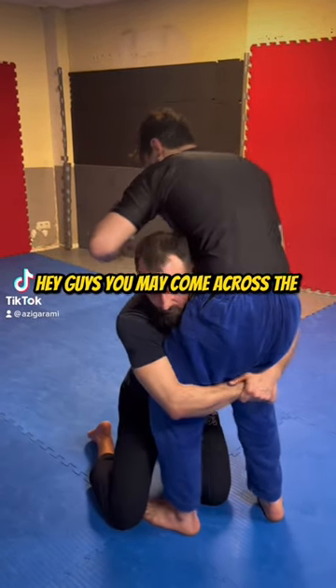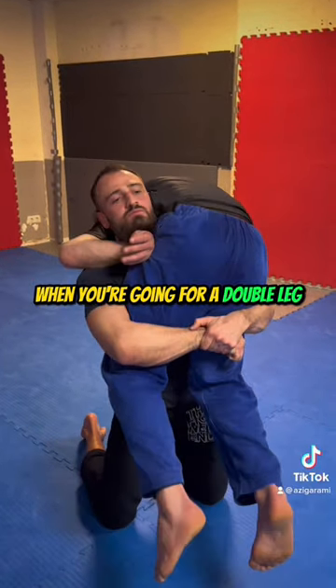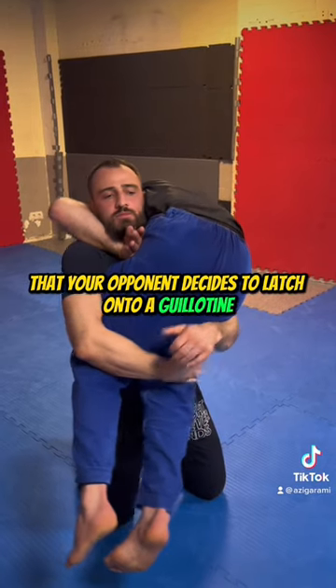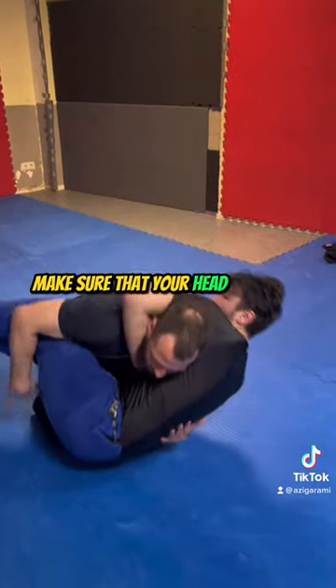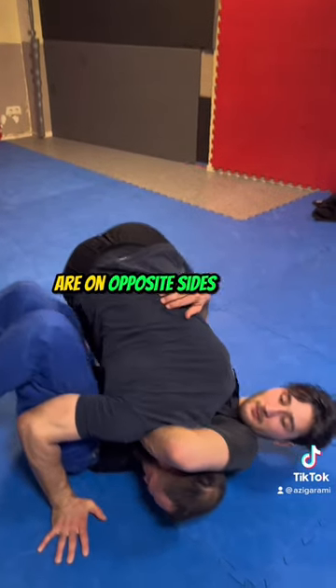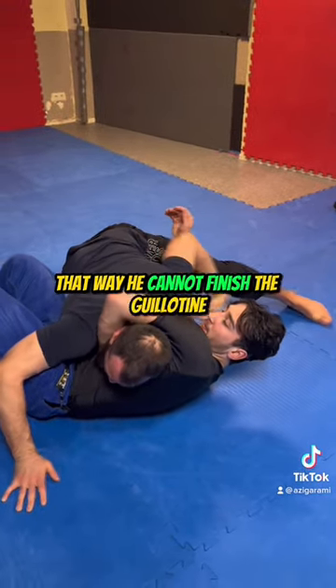Hey guys, you may come across this scenario when you're going for a double leg that your opponent decides to latch onto a guillotine. When this happens, first of all, make sure that your head and your body are on opposite sides of your opponent. That way, he cannot finish the guillotine.